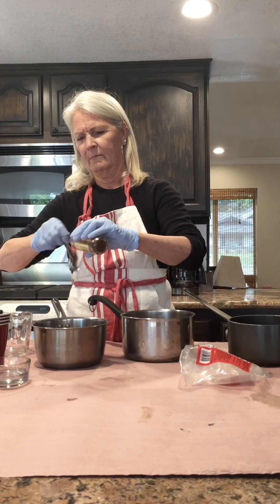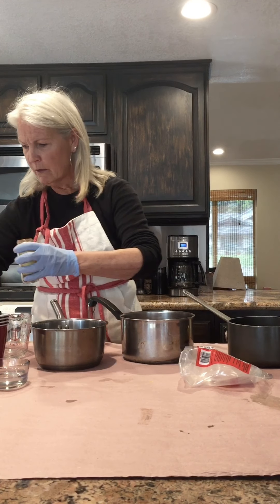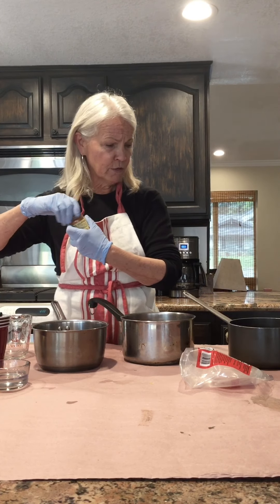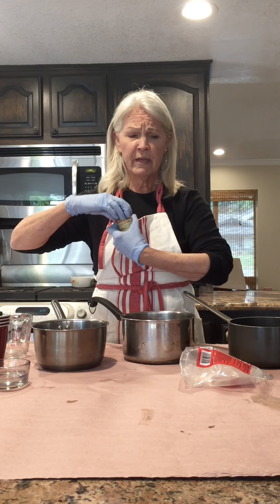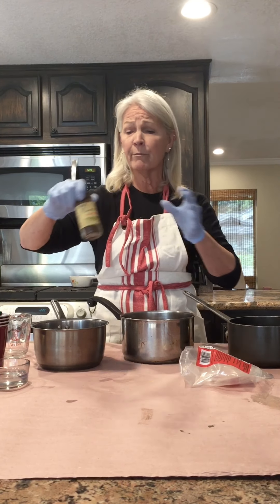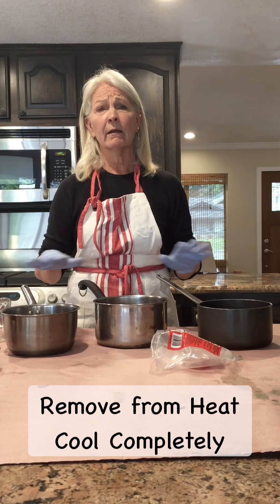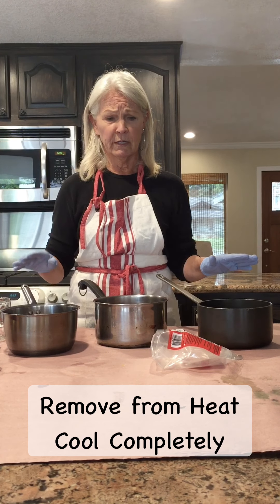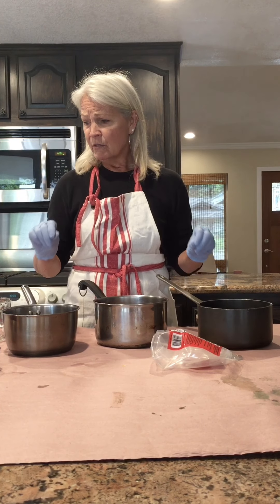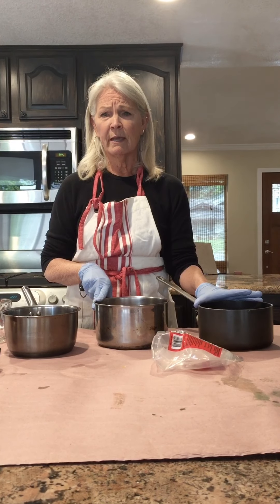Go ahead and add your water to the spices. Put them on the stove, bring them to a boil, then reduce the heat and let it simmer for about 20 minutes. Then you'll need to remove it from the heat and let it completely cool down before you can use the dye.